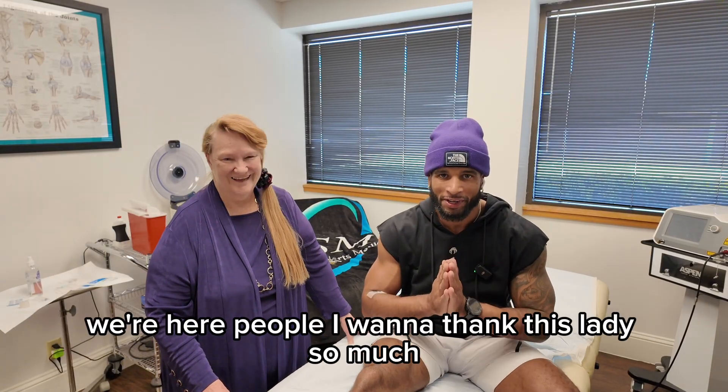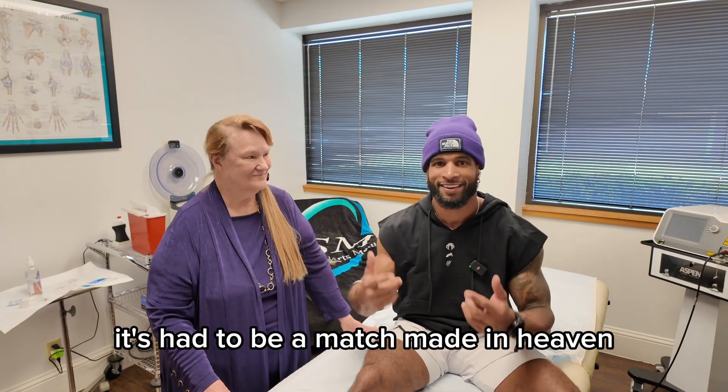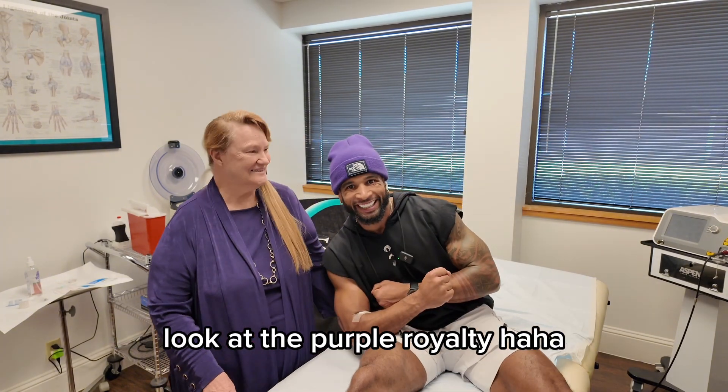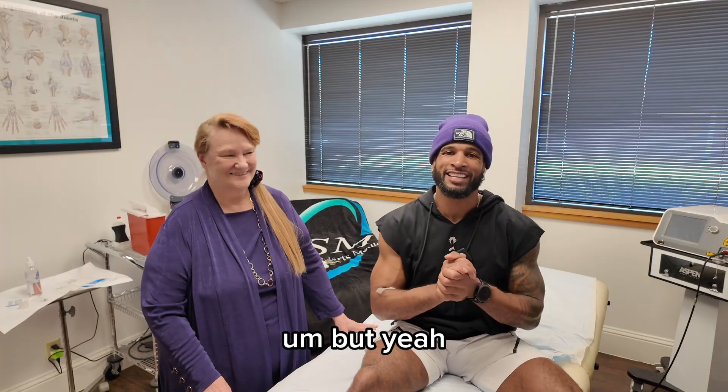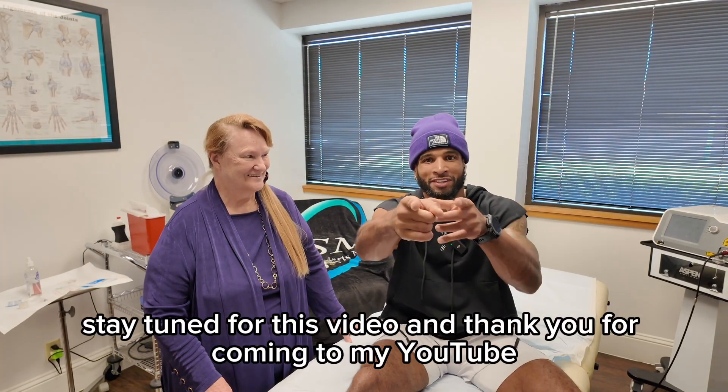Okay, we're here, people. I want to thank this lady so much — it had to be a match made in heaven. But yeah, stay tuned for this video and thank you for coming to my YouTube. Stay tuned.